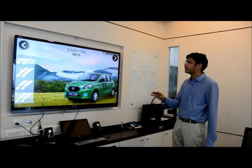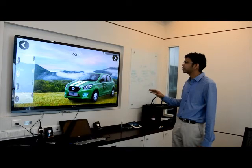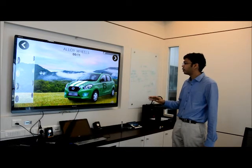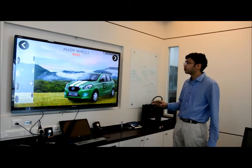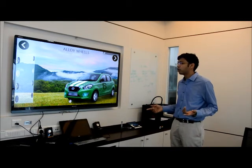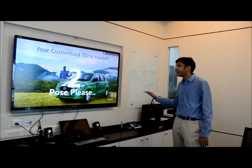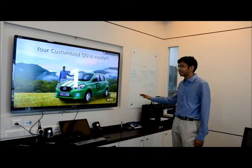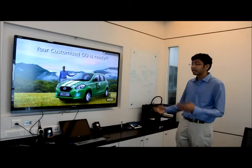Let's add some effects to make it look a little more adventurous. And finally we can go ahead and pick up some wheel options — I think these would look nice. And then once I'm done, it will complete the experience and I can take a photo with my car, in this case the car that I've customized, in the forest.